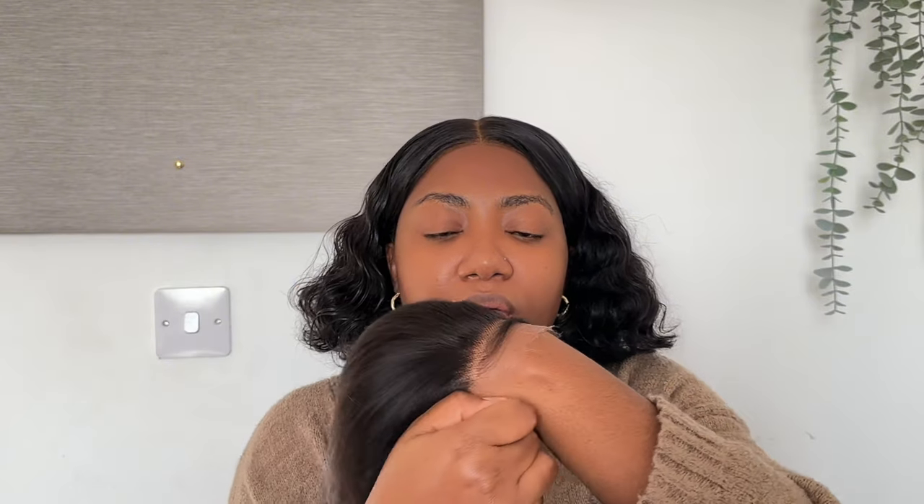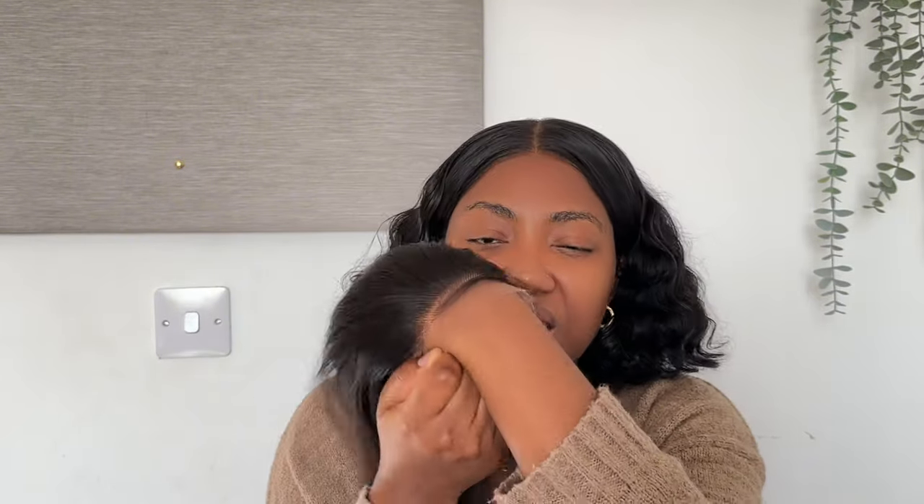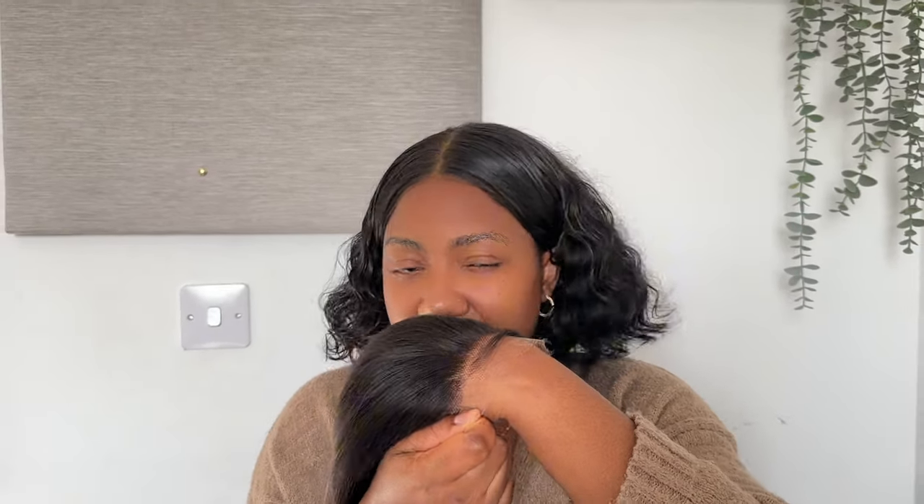Here I have a closure with HD Lace — this is what you call HD Lace. It's a thinner type of lace that blends into your skin tone. This hasn't been tinted yet, so you can imagine that if it gets tinted to my skin tone it's just going to sink right in. It also comes in quite thin — when you hold it you can tell the texture is not as thick as Swiss Lace would be.